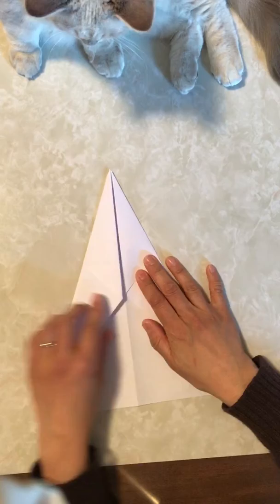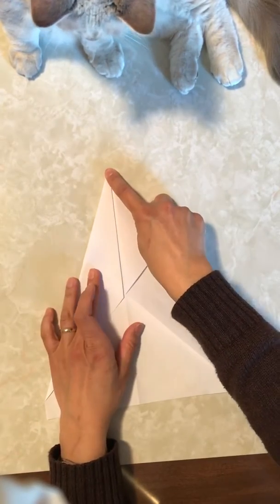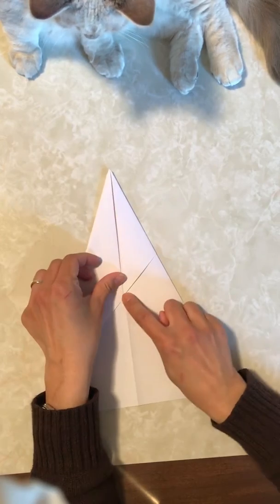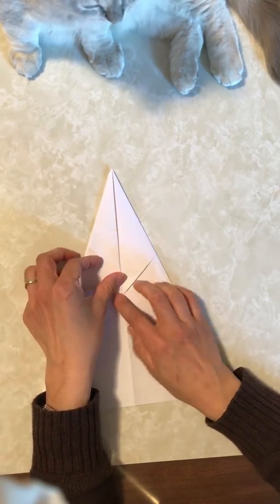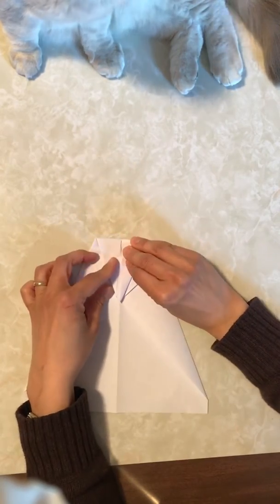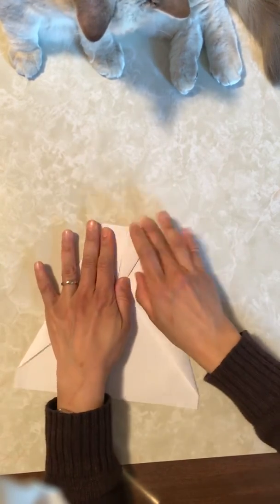And now, for the desktop, point down to here. So the tip meets the bottom of where the previously falls. Like this. Press, press, press, press.